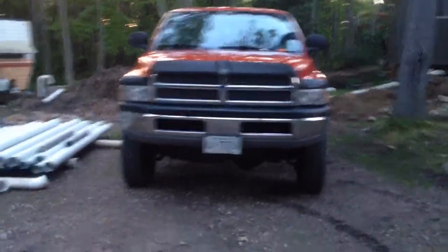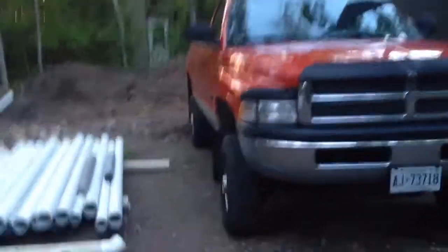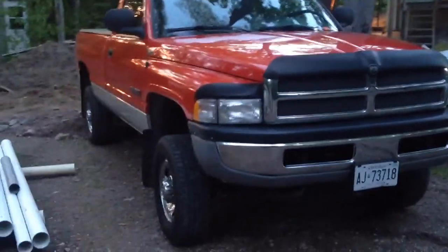Hey guys, it's Schneids15 here. I'm just going to do a walk around on my new truck here. For anybody that's interested, it's a 99 Dodge Ram 2500 Cummins.